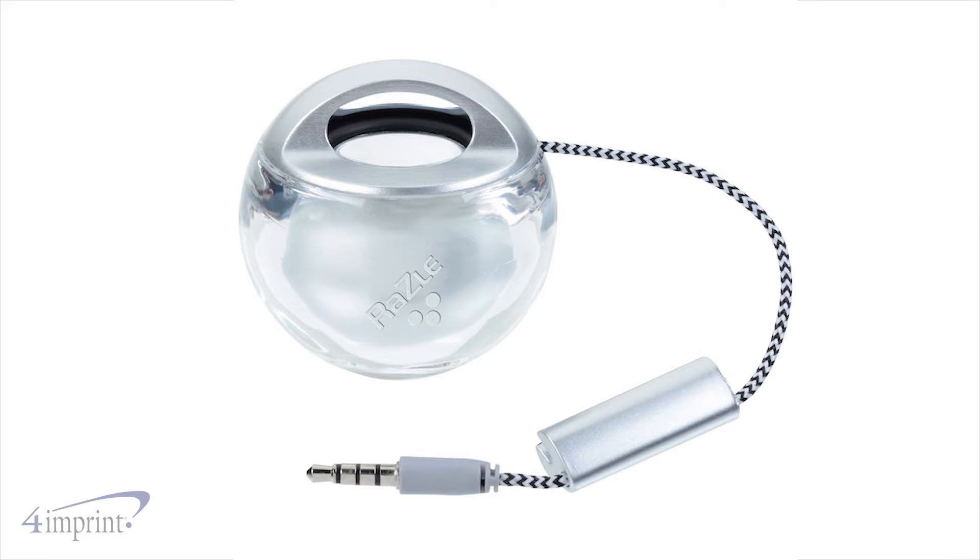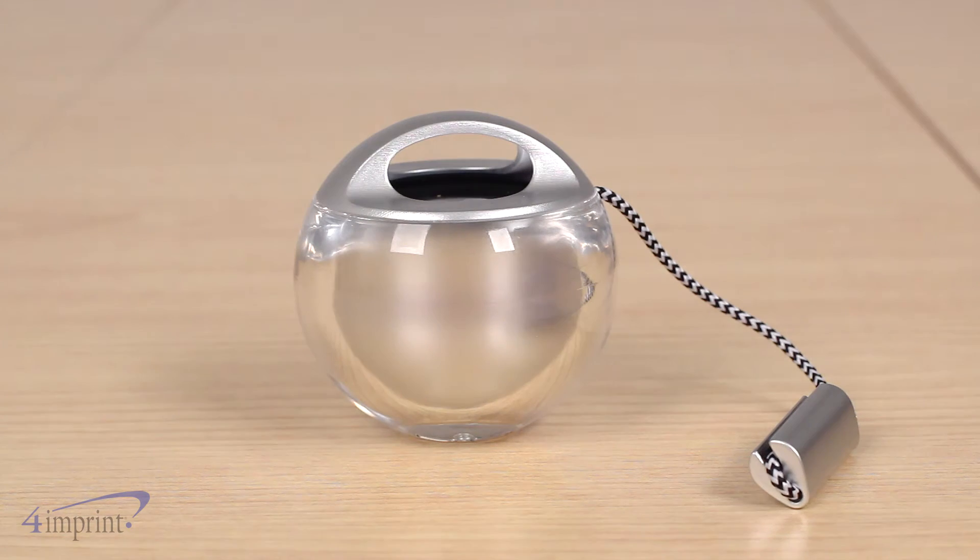Your price even includes your laser engraved imprint on the side of the speaker. Listen to music anywhere with the Marble Wireless Speaker from 4imprint.